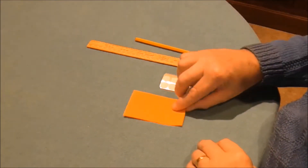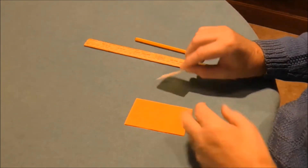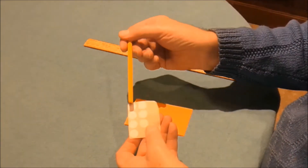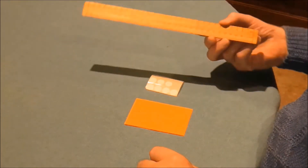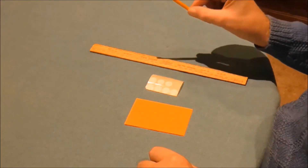Now you're going to make this card yourself and it's very easy. All you need is a piece of card, seven stickers — it doesn't matter what color they are — a ruler and a pencil. That's all you need.